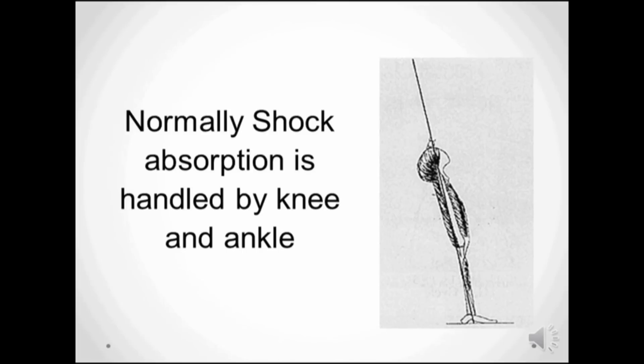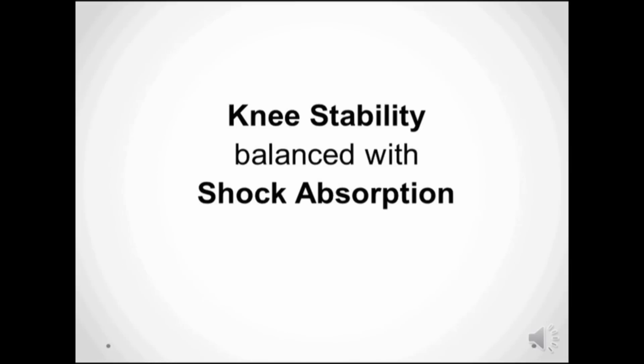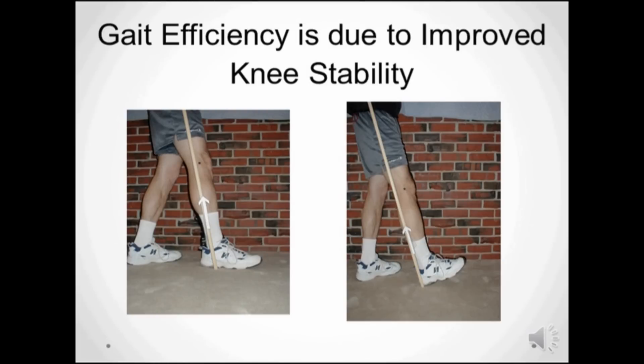The orthopaedic goal in stance phase for the brace designer is to balance knee stability with shock absorption. In this image, you can see that there's going to be more gait efficiency for the person on the left, whose ground reaction force has moved further forward in stance phase than the person on the right, who, if you look near the heel, still has a ground reaction force back behind the knee.